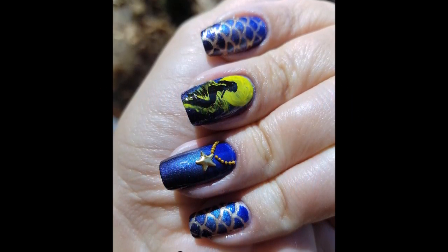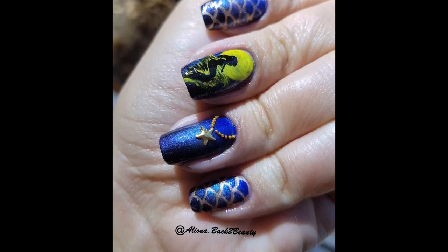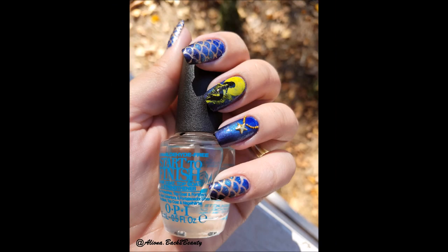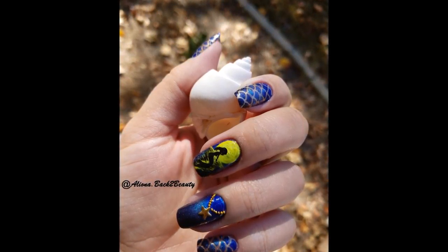Hey guys, thank you for watching, welcome back to my channel. Today I'm going to show you how I did this beautiful mermaid design that I made for one of the challenges on Instagram, and I'll ask your opinion at the end of this video which set of nails you like better. I hope you enjoy this tutorial — let's get started.